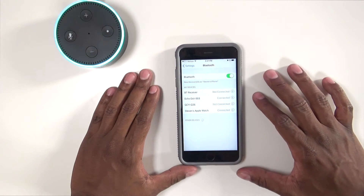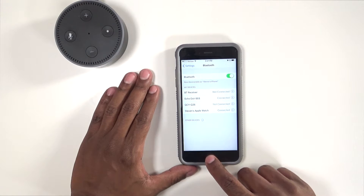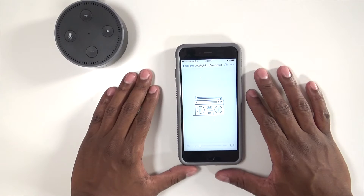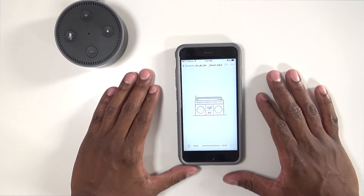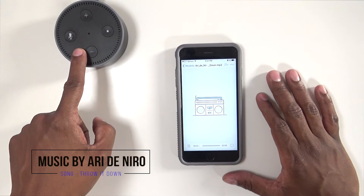Now that you're paired, next time just say 'connect my phone.' So now that's connected, let's pull up some music. I have my music player up — hit play — and now it's coming from the Echo unit.